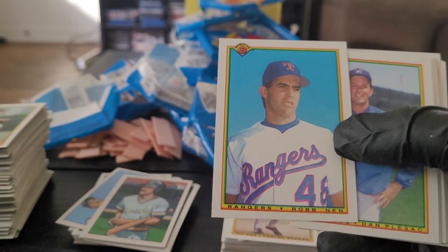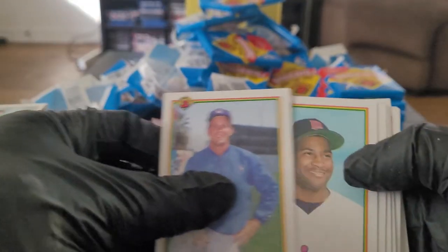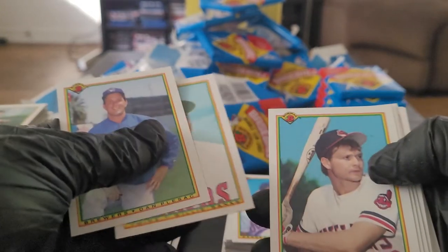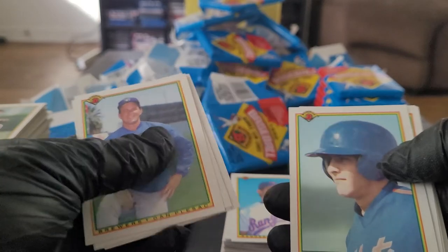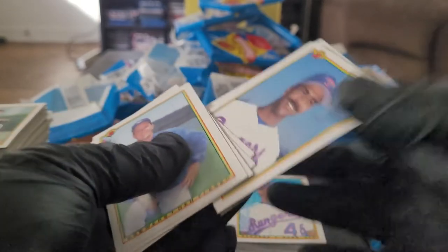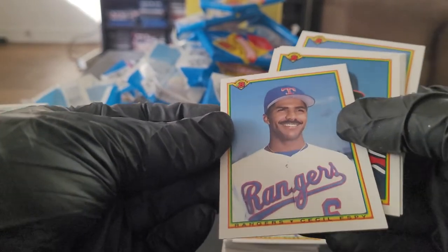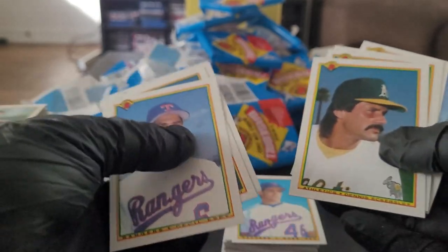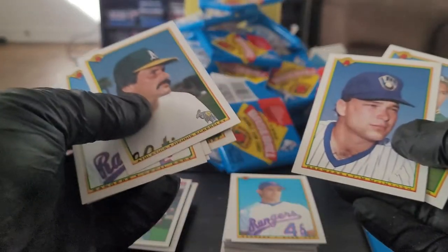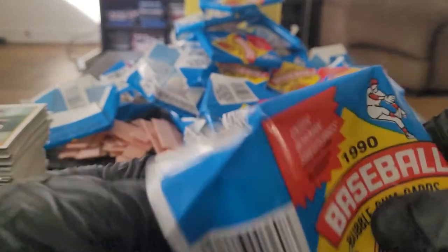Is that a Rob Nen rookie card? Oh it is! Now that is pretty cool — I forgot he was in here. Rob Nen, one of the better closers in baseball history, and that's his rookie card. That's a pretty nice one — I'm actually pretty excited and stoked to pull that card. Dan Plesac, Willie Banks, Mark Lewis, Scott Coolbaugh, Alan Zinter. Is that Wong Gonzalez? No, that's Cecil Lesley. Dennis Eckersley — that's a Hall of Famer right there.